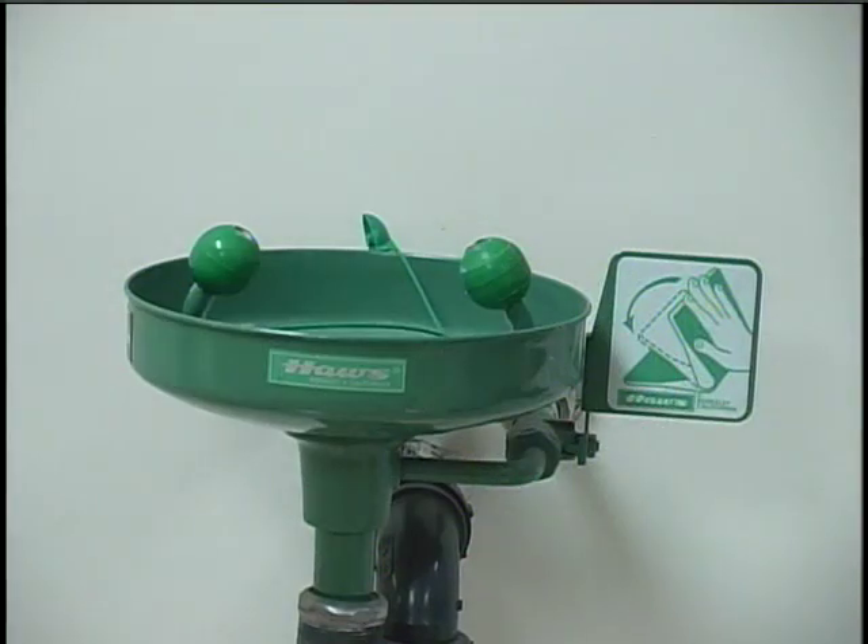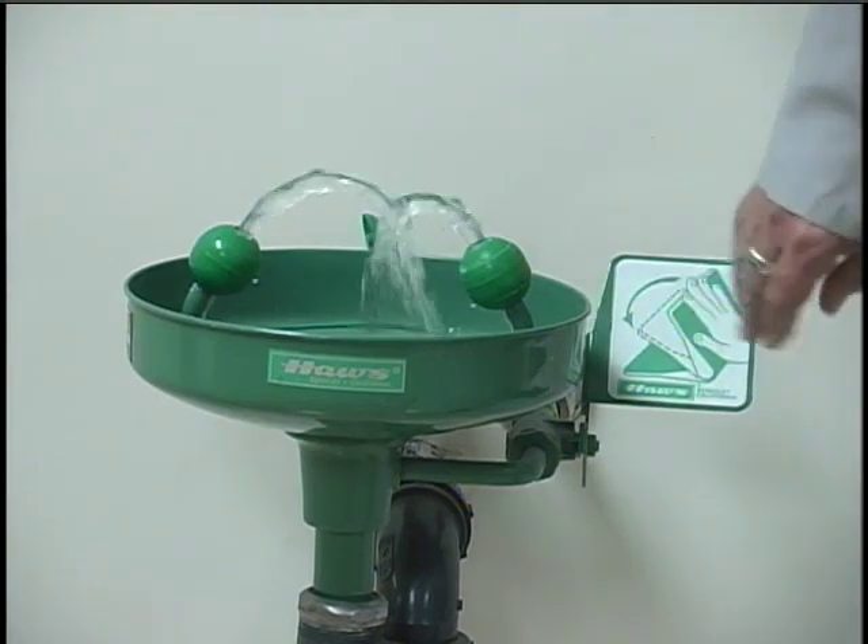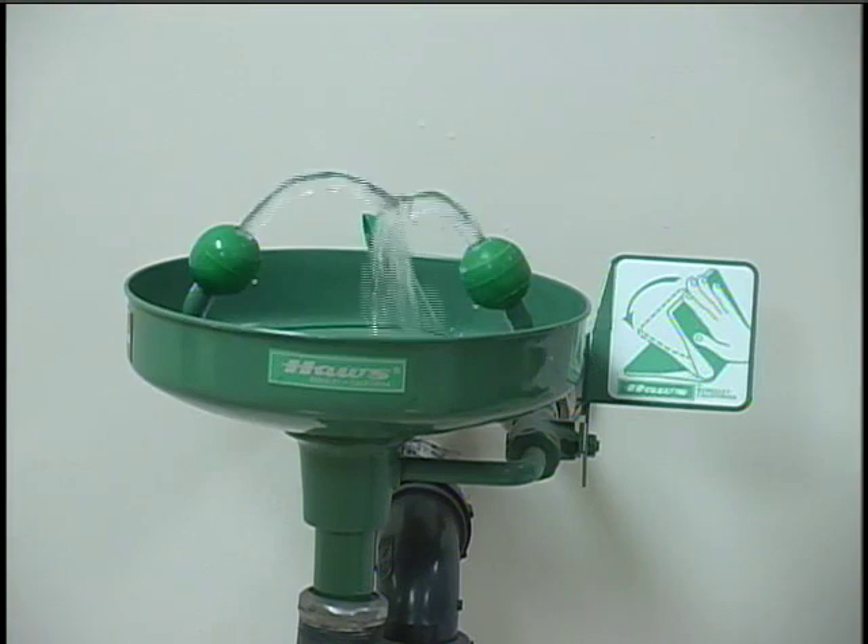We'll start out by looking at the emergency eyewash. You would use this in case you got some nasty chemical in your eye and needed to flush it out. There is a sign telling you where the eyewash is, but if you've got a chemical in your eye you're not likely to be able to read that sign very well, so you want to know exactly where the eyewash is in the lab. To use it, simply push the bar forward to start the flow of water. Use your fingers to hold your eyelids open in the water stream and flush your eyes until all the chemical traces are gone.